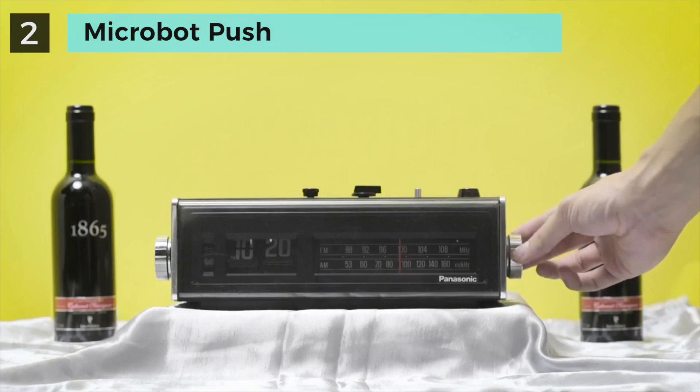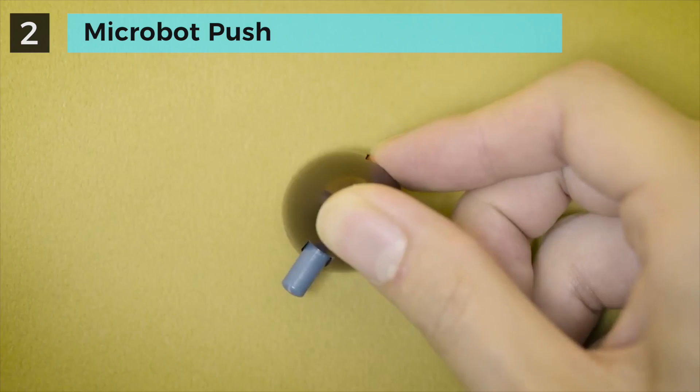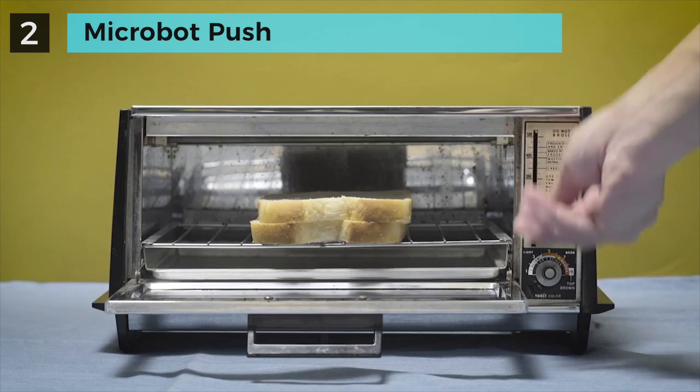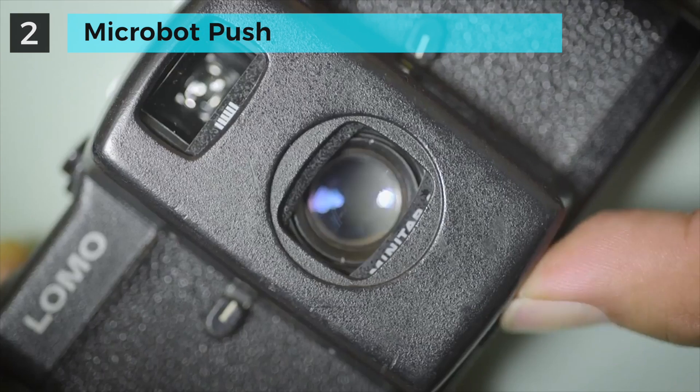If you look around, buttons are everywhere — different in color, shape, size, style, and in many other ways. But there is one thing in common: if you make them work, you push.